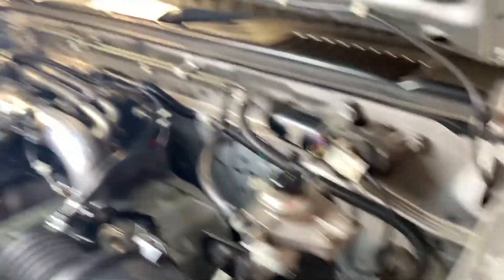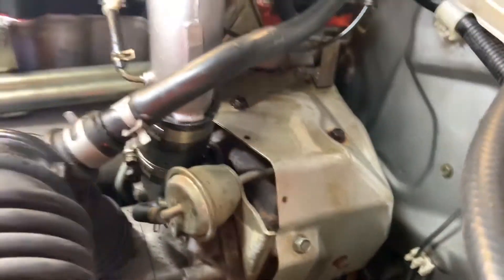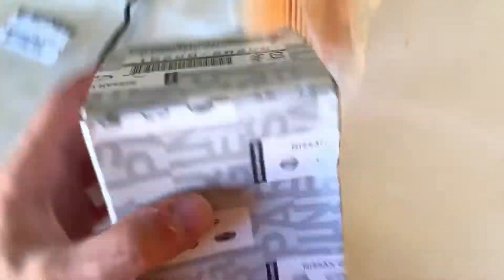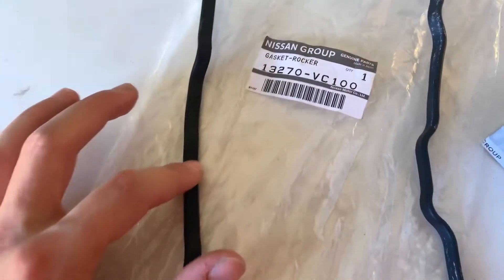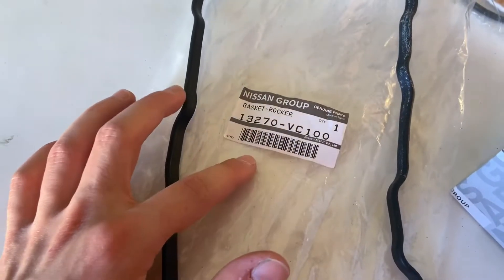Essentially what I'm going to do is I need to change the rocker cover gasket because as you can see it is pissing out oil. While I'm doing the rocker cover gasket I'm just going to do an oil change as well. So it's got a genuine Nissan oil filter - that's the part number there - and I also got the rocker cover gasket from Nissan, and that's the part number there.